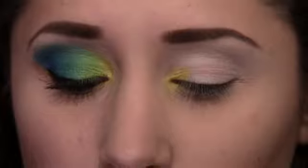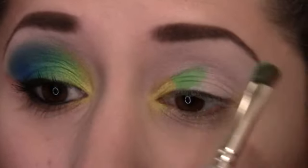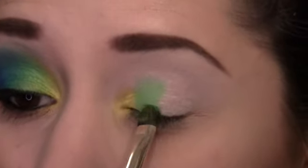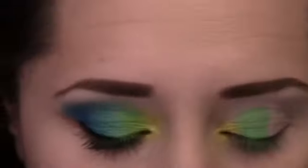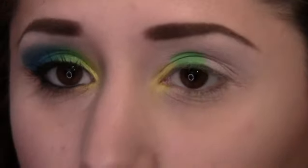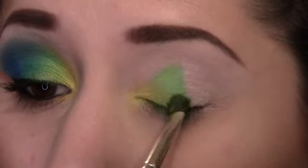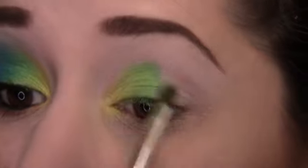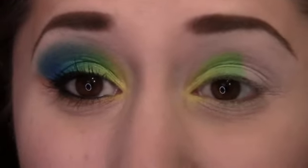Wipe off the brush and go into the green color, placing it right next to the yellow, bringing it a little less than halfway over and up just a tiny bit. Keep packing it on to build up the color. Then wipe off the brush and go back into the yellow, sweeping it up and over the green. The green was more of a matte color, so this gives it more shimmer — it's also going to be more of an acid green, which is exactly what I want.